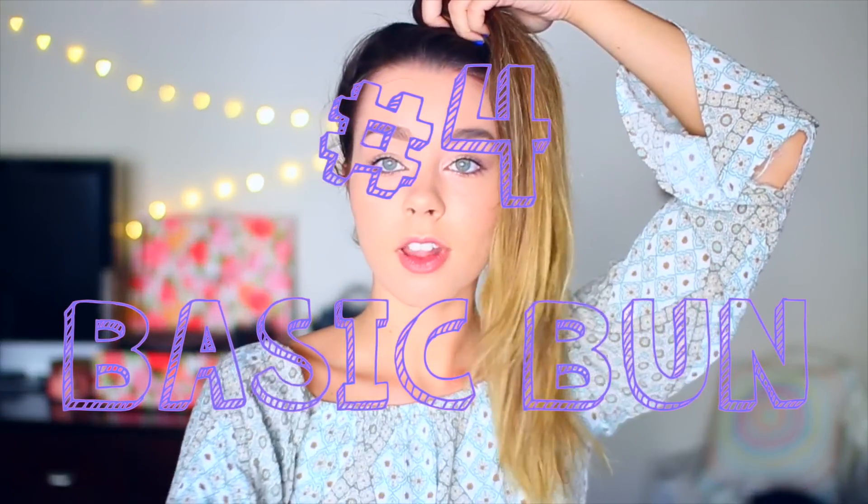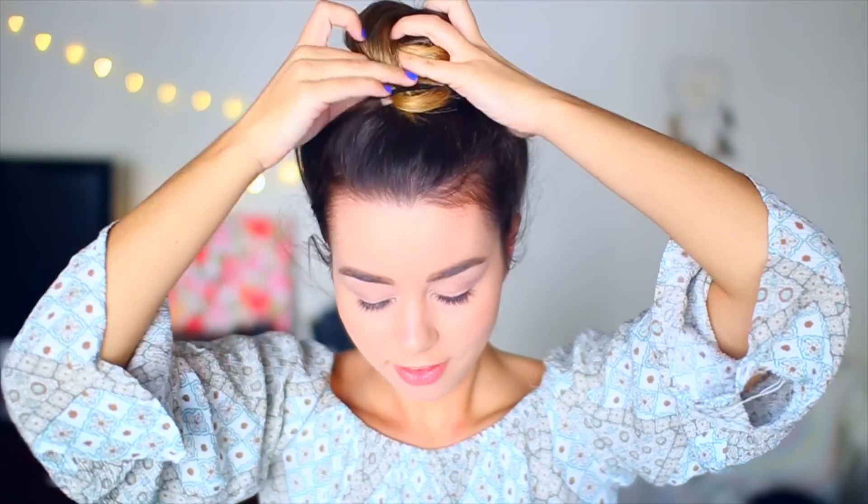I'm pretty sure everyone knows how to do a basic bun top knot, but if you don't, this is how I do it: I just put my hair up in a ponytail, wrap it around like a little ballet bun, and then I just loosen up the sides to make it all whimsical.